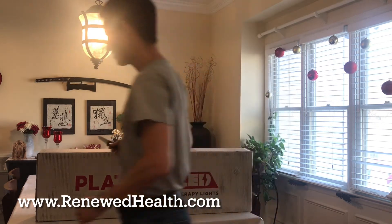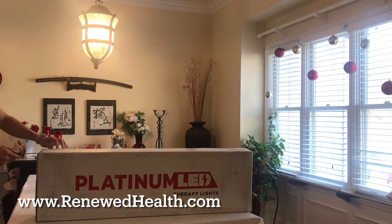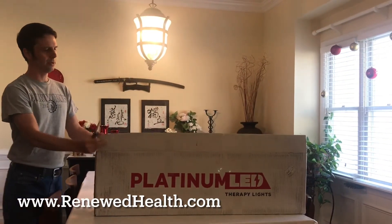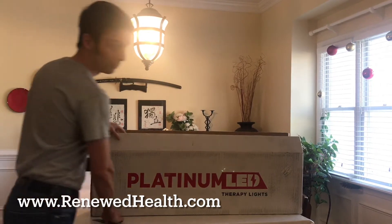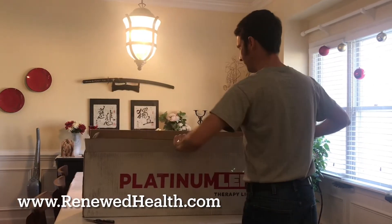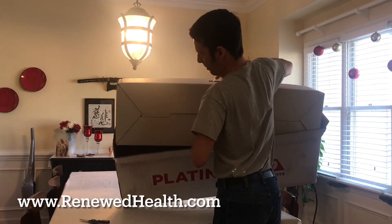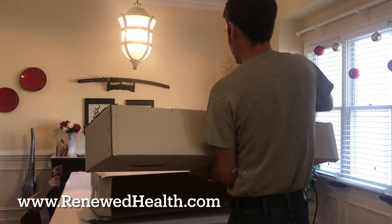It looks like they're back in stock primarily right now, so if you do want one, I'll post a discount link on this video so you can get a discount off of one. Hopefully that will help make it a little bit more affordable for all of you out there.